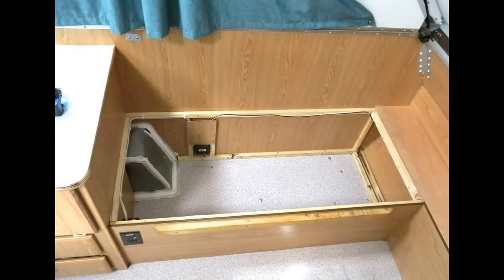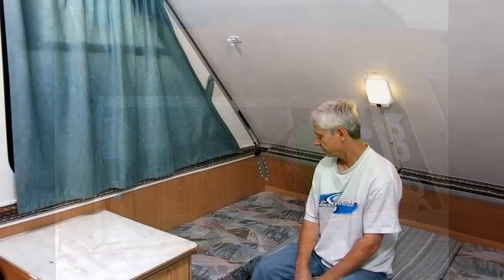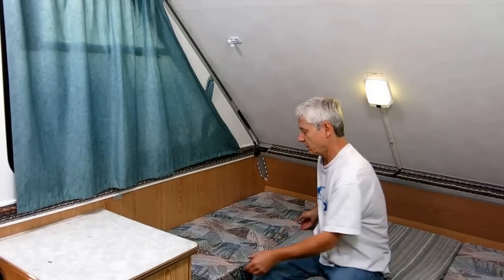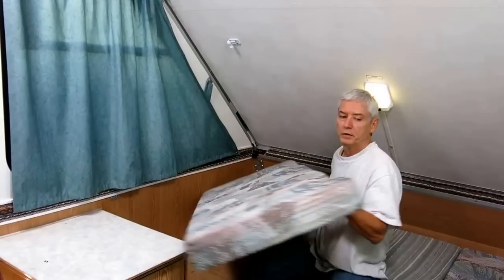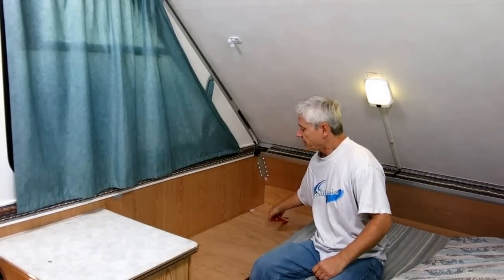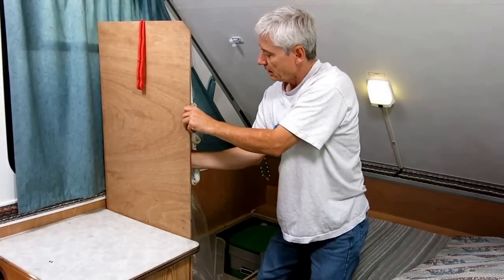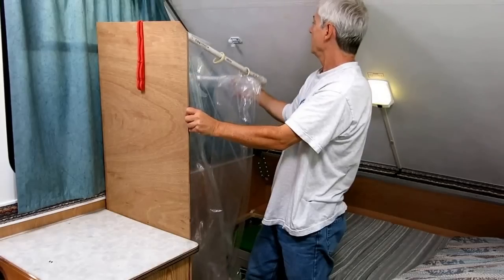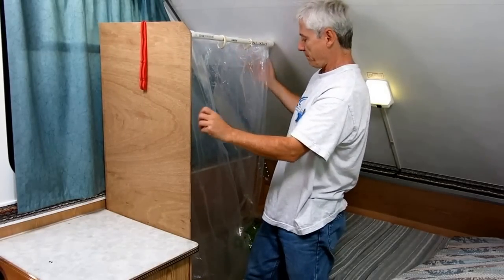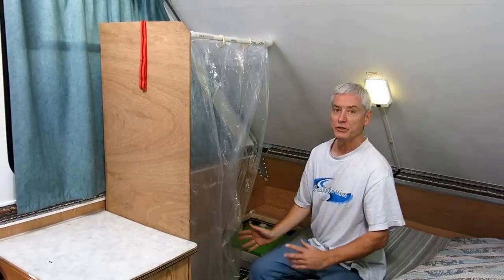In the last video we took an empty storage space and converted it to a shower floor. Here's how the pop-up shower works: pull on a strap, do a bungee cord, and the shower rod goes up — and there's your shower.